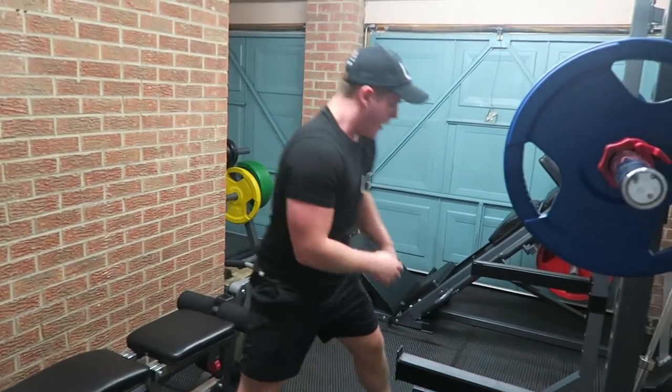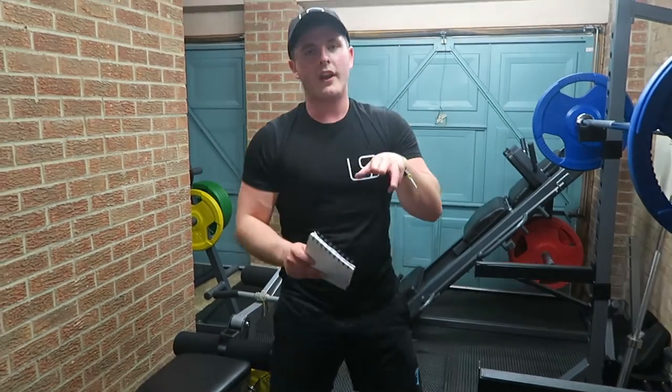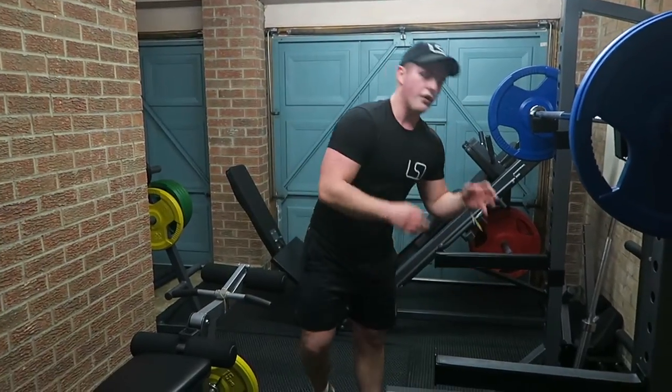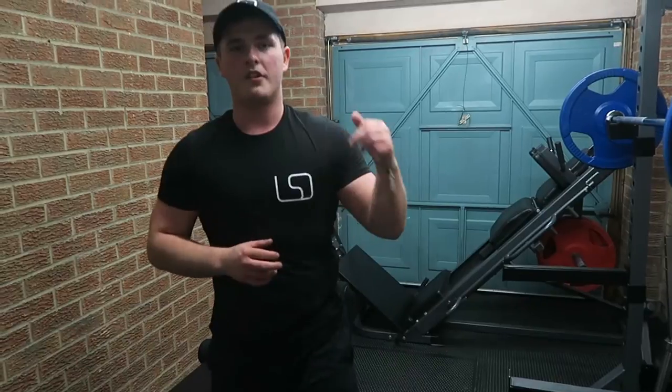Second lot of supersets done. Take another little rest and then we'll move on to the one-legged lunges, which are going to be done on this bench here — maybe just holding a little plate — and then we'll move on to calf raises, which are going to be done on the leg press as you just saw.